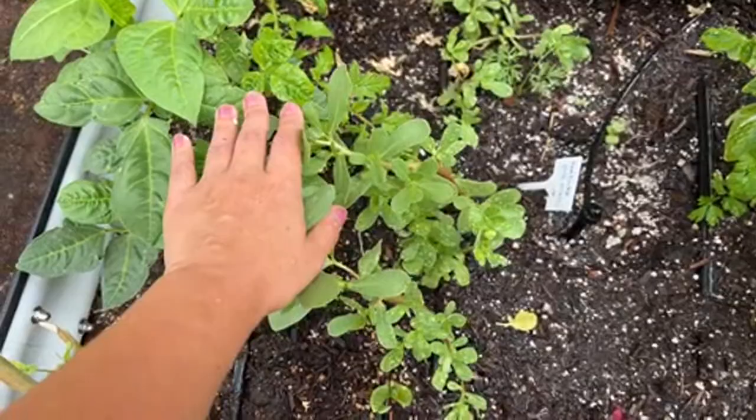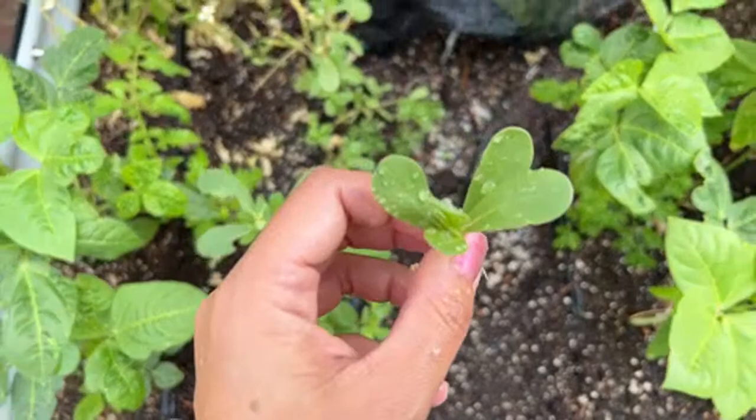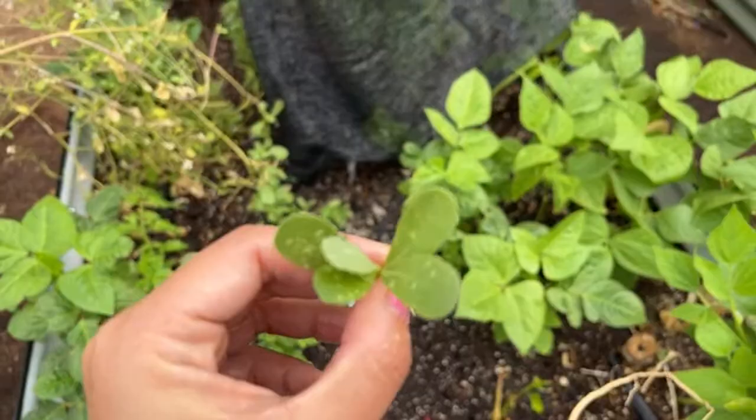This is not a weed — this is a Turkish purslane called semizotu. It's really good and delicious with very high omega-3. I intentionally grow this. You can buy this seed called semizotu; it's a Turkish type of purslane.